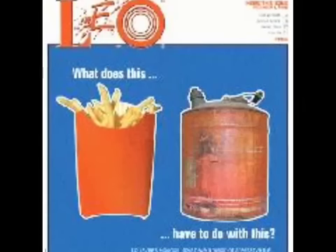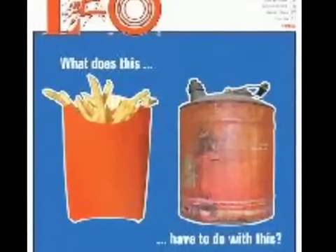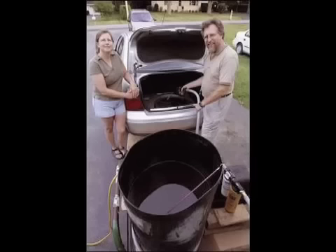Can your car be powered by grease that french fries are fried with? Yes. Right here in Western Massachusetts, there's a small company that will mail you a kit to convert your diesel car to also run on vegetable oil.